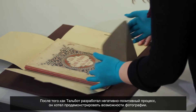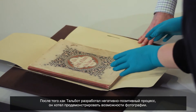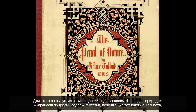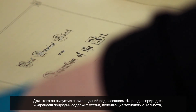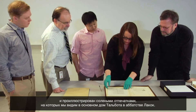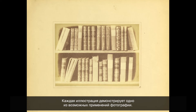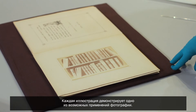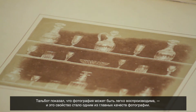After Talbot figured out this negative-positive process, he wanted to show what photography could do. His way to do that was to produce a series of publications called The Pencil of Nature. It contains text explaining Talbot's process and salted paper prints, mostly showing Talbot's home at Laycock Abbey, with each photograph meant to display one of the various uses of photography — showcasing the reproducibility of the photograph, which really became one of the most important aspects of the medium.